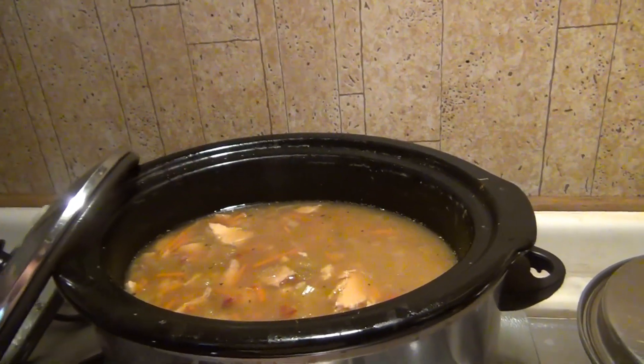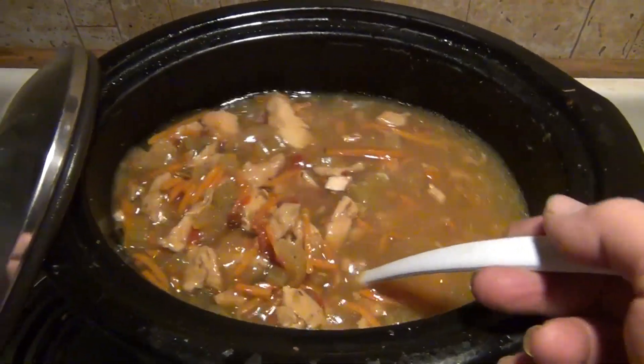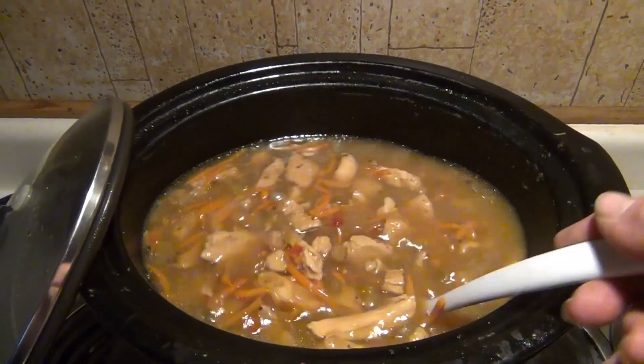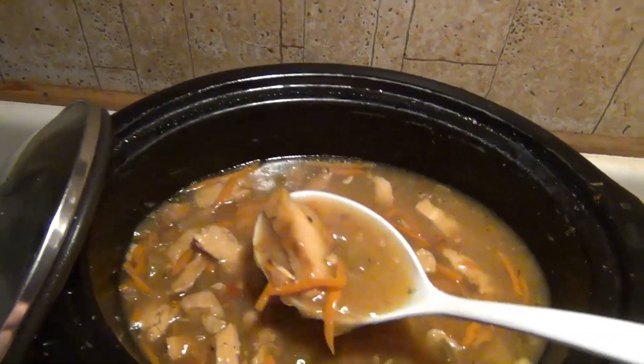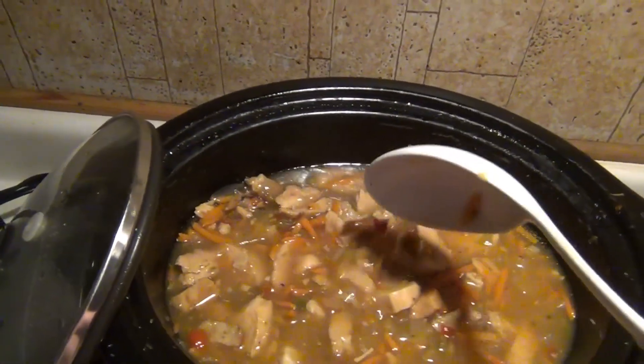Last time it was a beef chunky soup. This time it is chicken. Look at that goodness! Oh my gosh. Look at these pieces of chicken — this is chicken breast. I sliced it up. Wonderful.